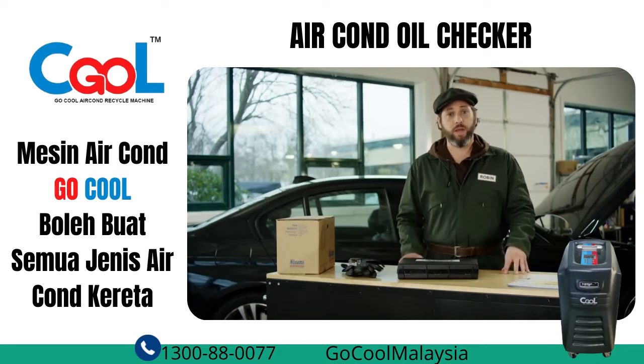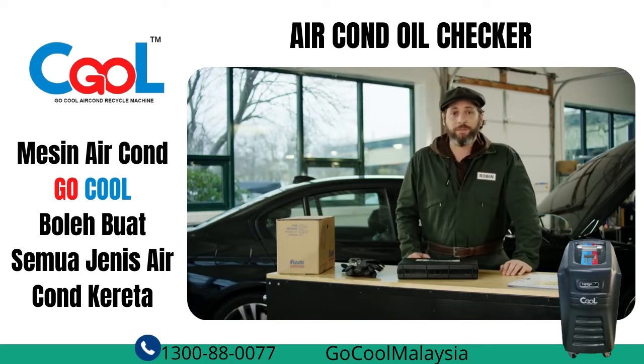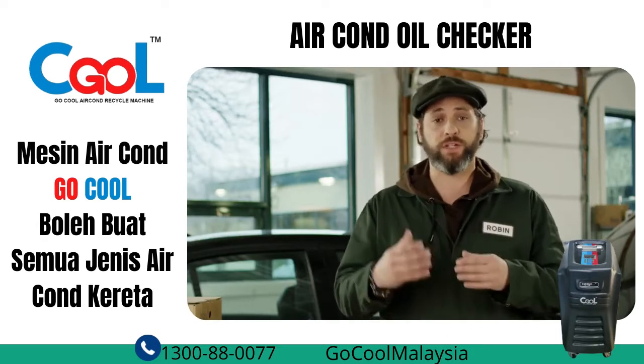We will learn about a simple and cost-effective way of inspecting the AC system. One of the main tools you're going to be using will be your eyes. I'm talking about a visual inspection of your air conditioning system. This is a very simple and effective method, and it should become part of the regular check of your vehicle.